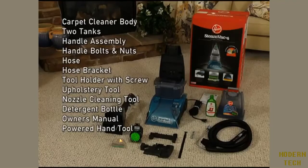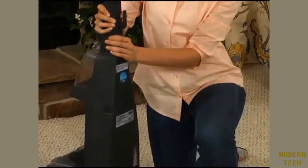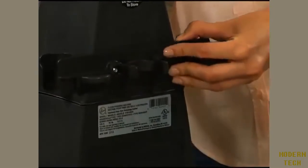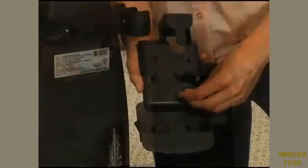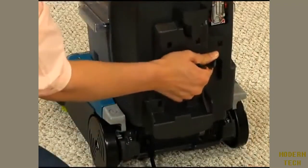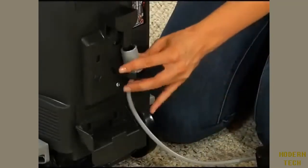This model also includes a powered hand tool. To assemble, insert the upper handle into the slot and press firmly into place. Insert the two bolts into the holes on the front of the cleaner and slide the hose holder onto the bolt ends in the back. Then tighten the nuts onto the bolt ends using a screwdriver. Remove the screw from the tool holder and insert the tabs of the tool holder into the slots near the bottom of the cleaner. Insert the screw and tighten with the screwdriver.